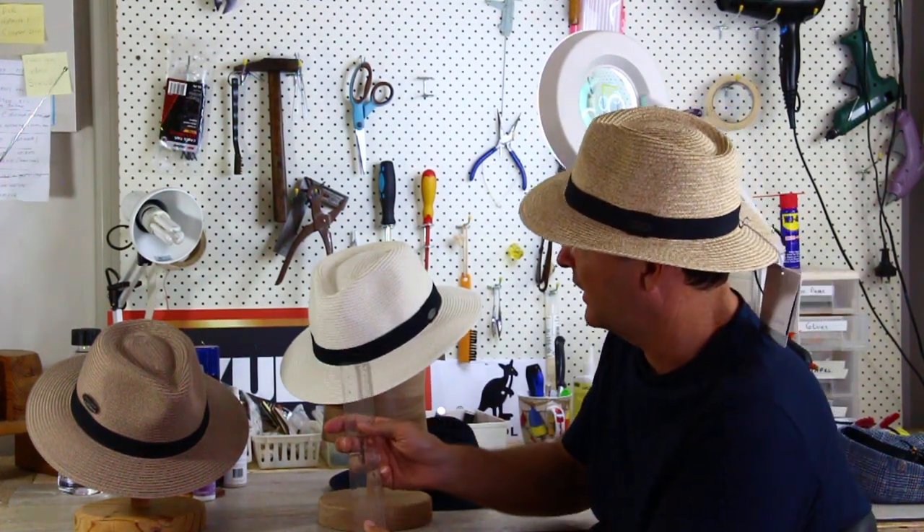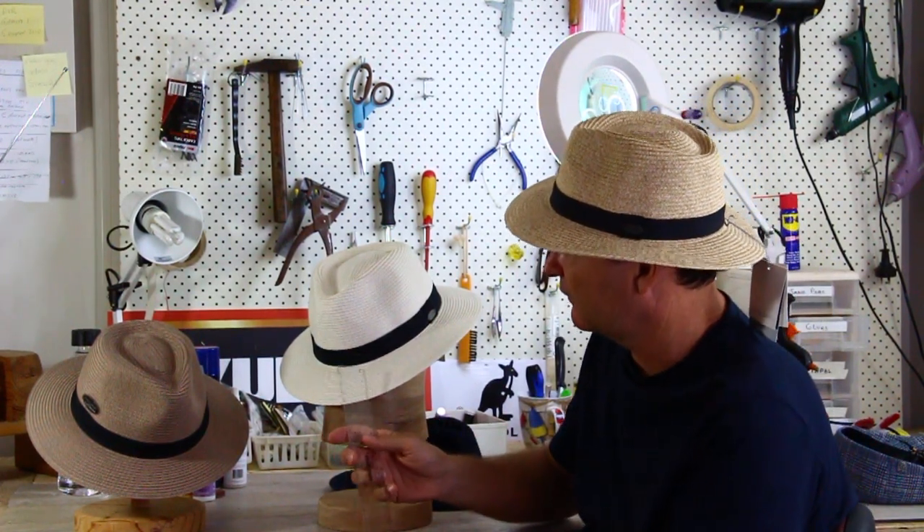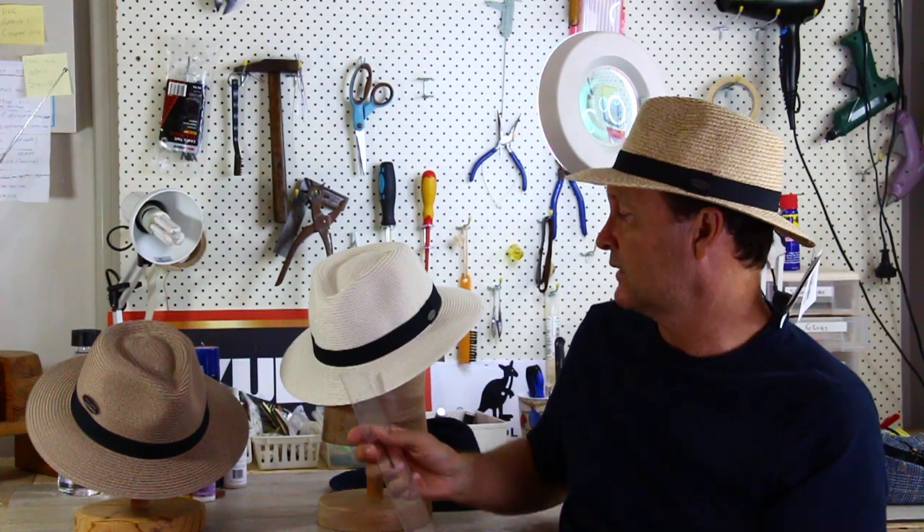I don't think you can really beat it. The brim is actually pretty moderate — only around 5.5 to 6 centimeters — and the crown is quite low profile at 8 centimeters. So it's a very low profile, easy wearing hat. That's what it's all about.